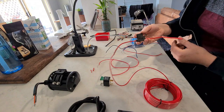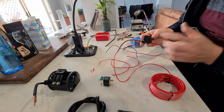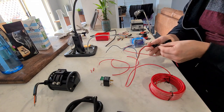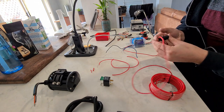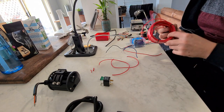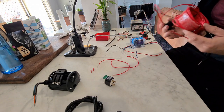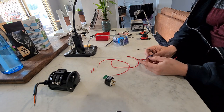I've just soldered the inline fuse to this big length of wire, which is going to go straight to the battery. Then the fuse goes in there and this will run down to the relay, but I want to run this under the car and cut it to length, so I'll put this aside for now.